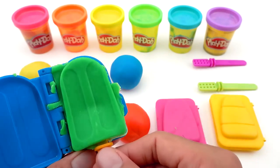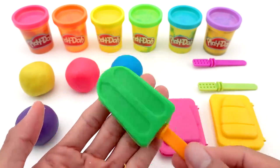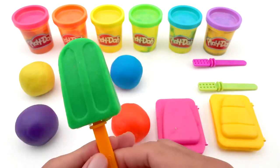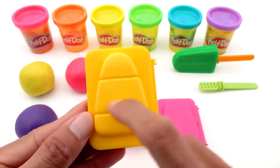We already have a delicious green ice cream! Next, I will make an ice cream with a yellow mold.